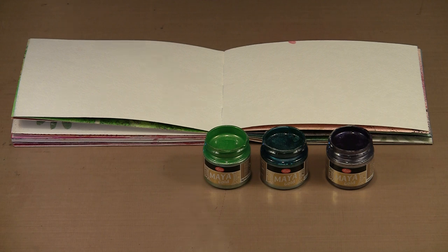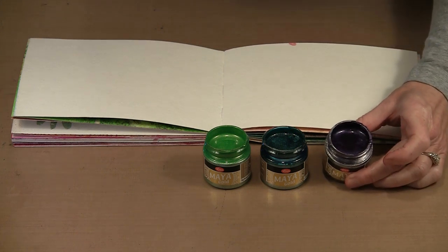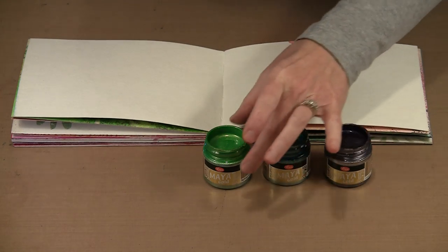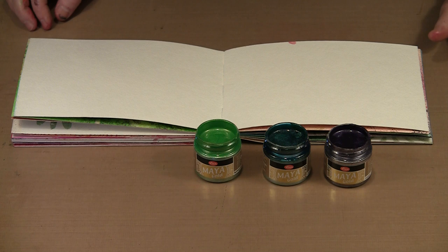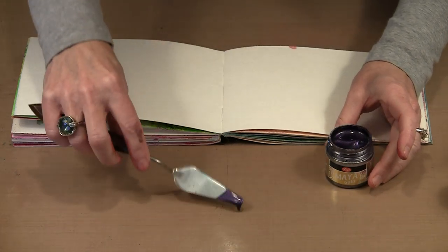I like products that are versatile and these Maya Gold paints certainly are. One of the things you can do is stamp with them, and I'm going to show you that with these three colors. I have violet, which is a beautifully rich deep purple; this is called olive but is really more of a teal color; and then a bright pretty apple green. I'm going to stamp with the violet and then wash some color over that.